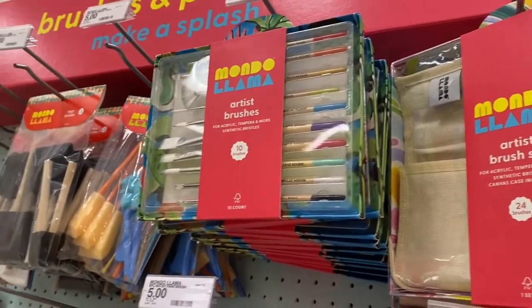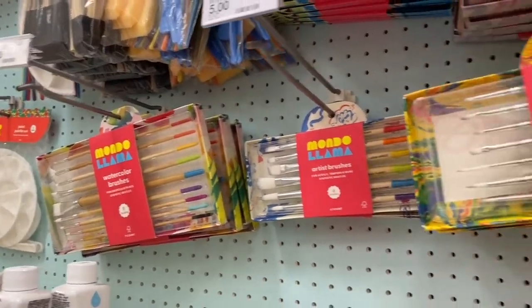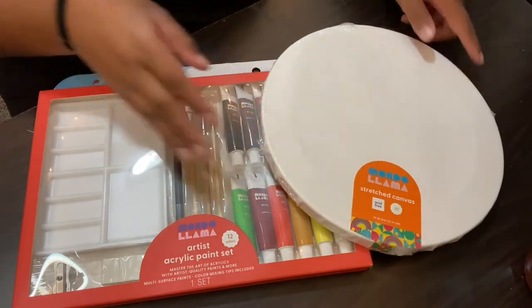Mondo Llama seems to be the new Target craft and art supply brand. It seems like it may have replaced Handmade Modern, which was the focus of probably one of my most viewed videos on this channel — the Shop With Me Target Art Supply Hall — which I'll link here. Today I'm going to review two products from Mondo Llama specifically in their acrylic line: their Artist Acrylic Paint Set and their 10-inch Stretched Round Canvas.